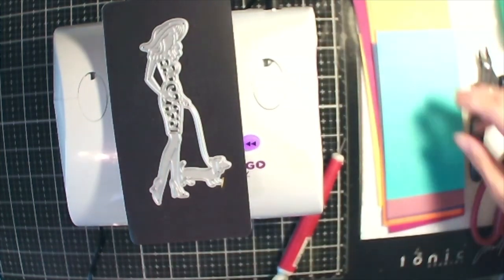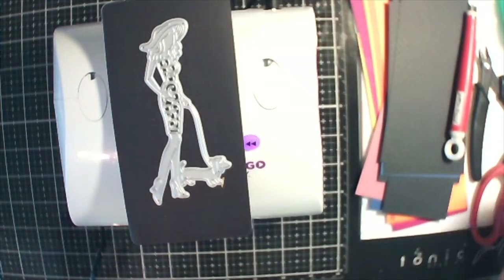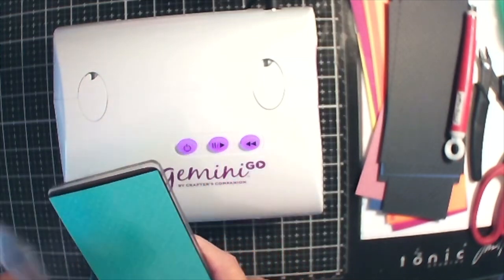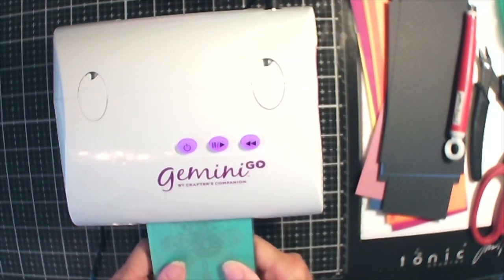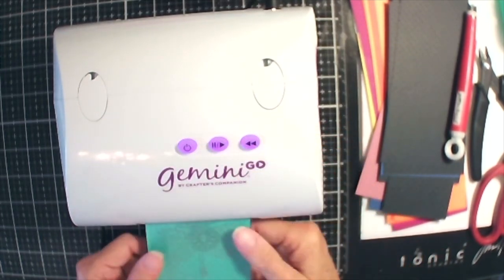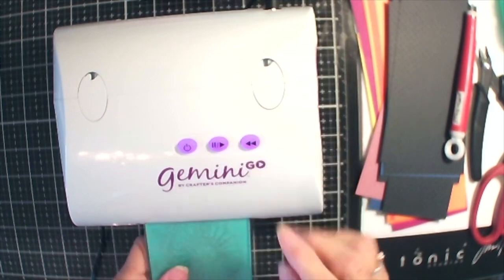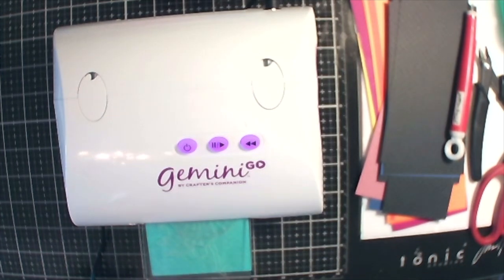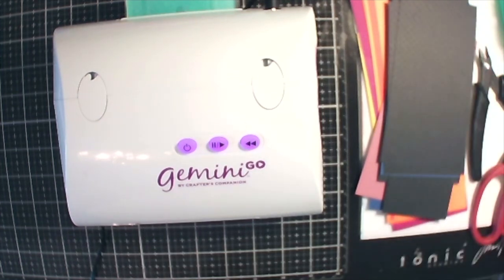I'm going to do this lady in teal green. She's a lady that's walking her little poodle. These are older dies — I've had these for maybe 25 years, maybe not, maybe seven. There it goes. Sounds terrible, but you've got to have all those shims in there for it to cut through.